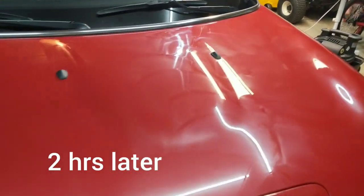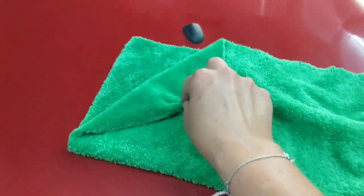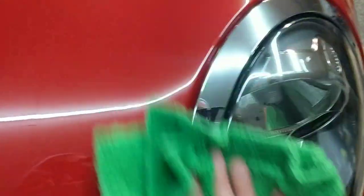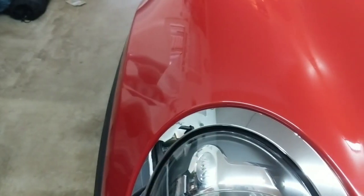We are finally ready to wipe off our sealant. I have here a Korean plush — this is like a 350 GSM. I always like to have something a little bit more on the plush side when wiping sealants off, but you don't want something so super plush that you have no grip. You can see the thinner you apply it, the easier it is to wipe off. Look how easy that is — holy mackerel, the gloss! We don't have ghosting, no streaking, just beautiful gloss and shine.